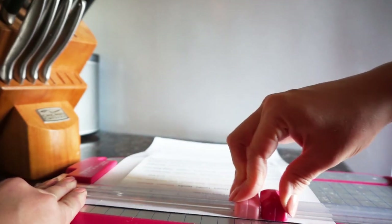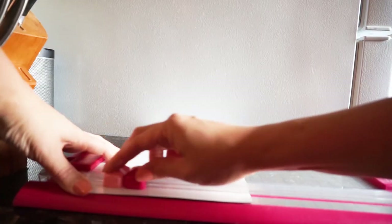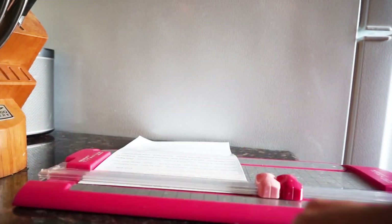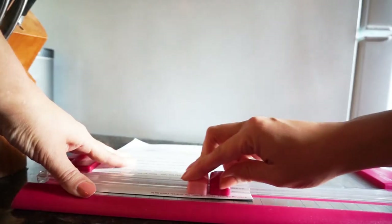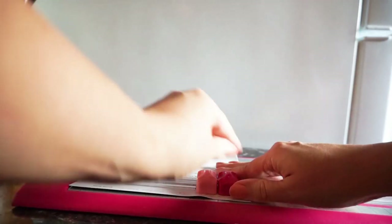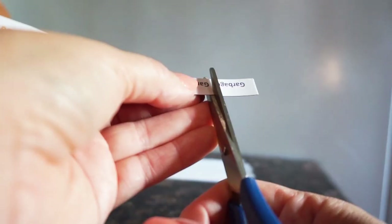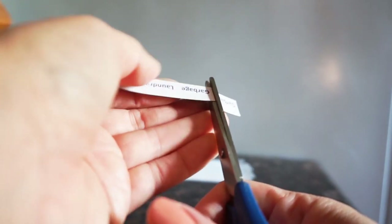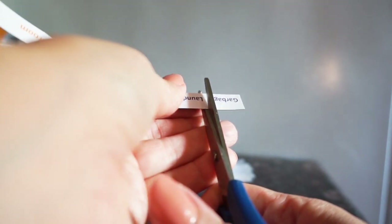Then you're ready to start cutting all of your tasks into strips. This is part of the reason you need them double spaced — wider pieces means more surface area sticking to your refrigerator or metal surface, and it makes the magnets more powerful. Once you've cut out all of your strips of writing, you can cut out each individual task, and then you have all of your magnets ready to go.